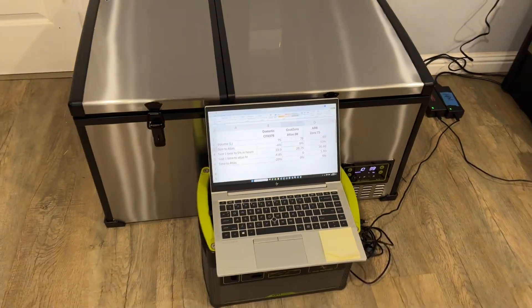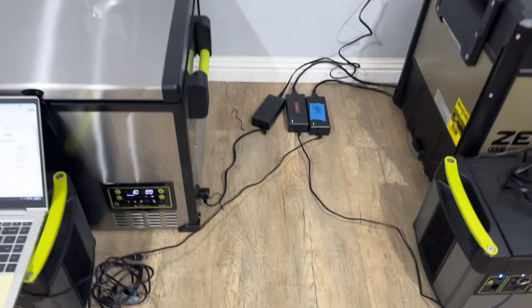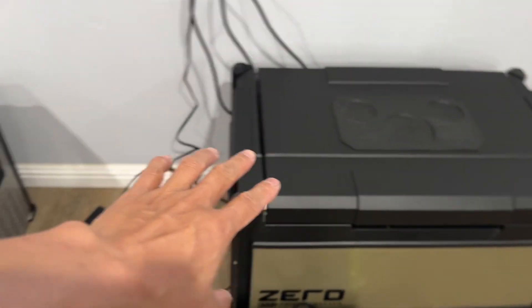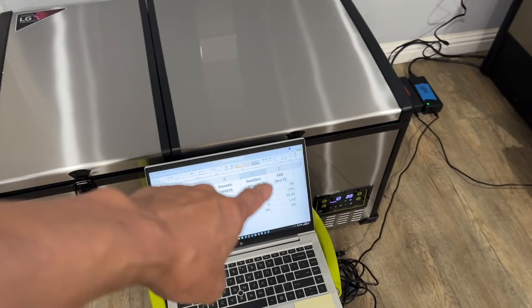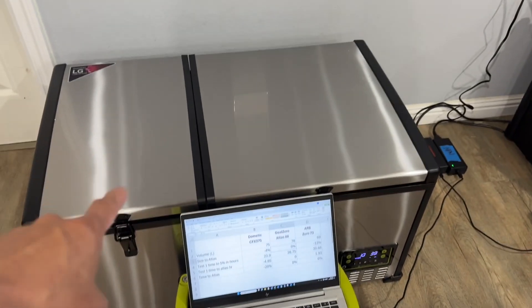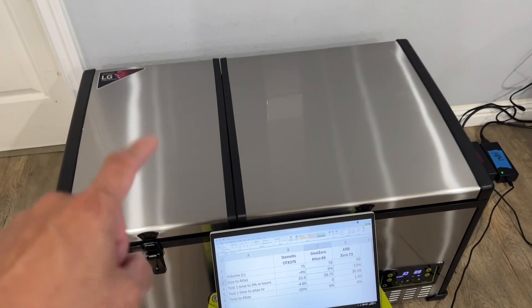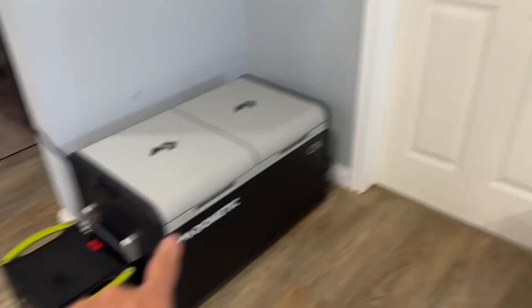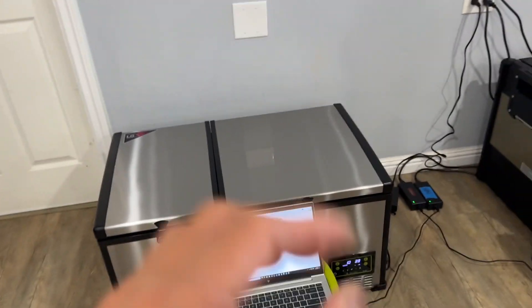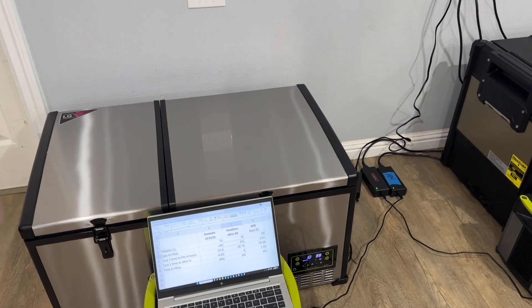For the second test, I'm resetting by charging everything back up to 100%. I've loaded all the fridges a bit more proportionally — I added about 10% more water volume into the GoZero since it's 13% larger than the ARB, and I added a little more into the Dometic as well, to keep the empty airspace relatively similar in percentage between the three.